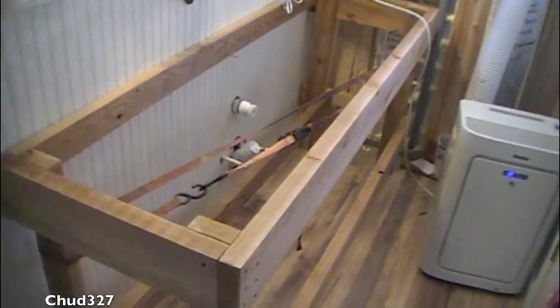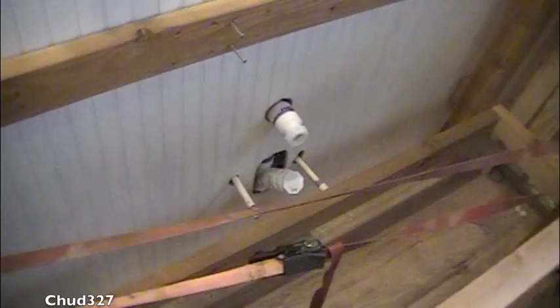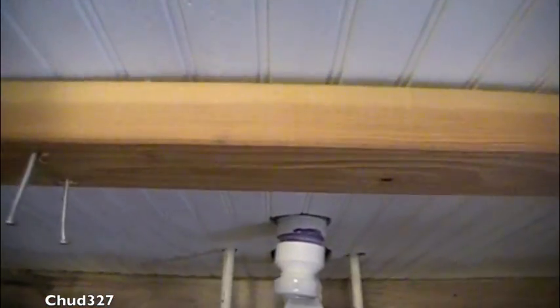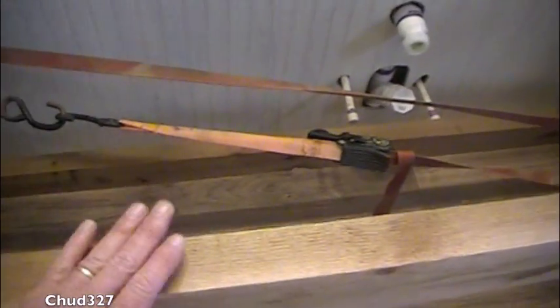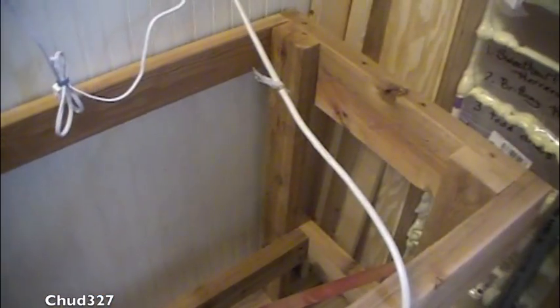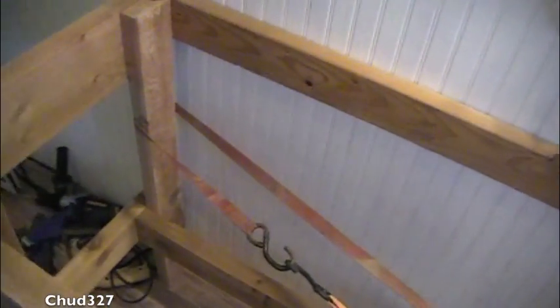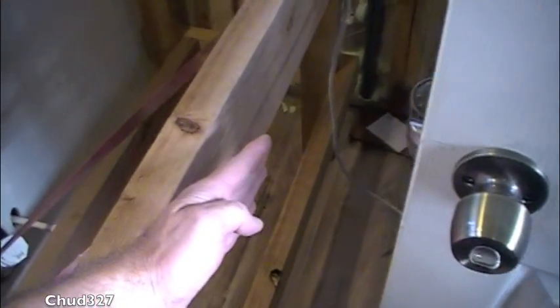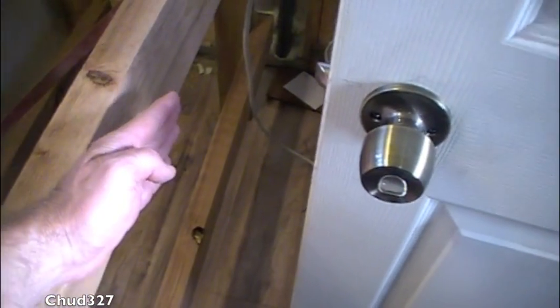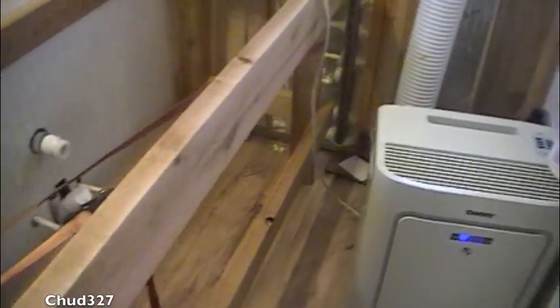The countertop is in position, the strap holds it square, and the pipes are clear. There will be a valve here, a valve there, the drain goes here. Down here will be a bottom shelf; this will be the concrete countertop. The sink will probably center up with this window, giving counter space on both sides. The bathroom door does clear it — by the time the countertop is on there, we'll have about five or six inches of clearance.